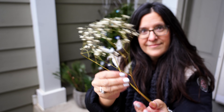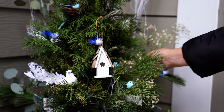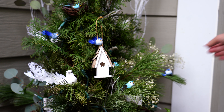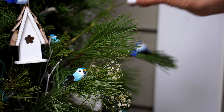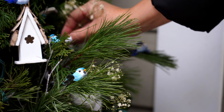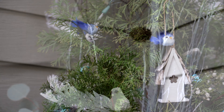I use baby's breath probably year round in my containers, and you can use them either fresh from the grocery store or dried — I think they look pretty much identical and they serve as a great filler. Only five dollars for a big bunch, and in the winter I like them, even at Christmas, because it looks kind of like snow.